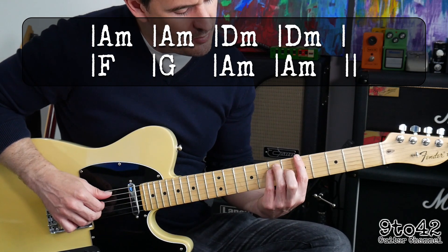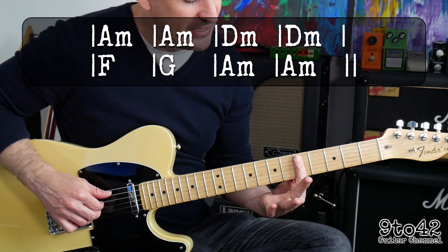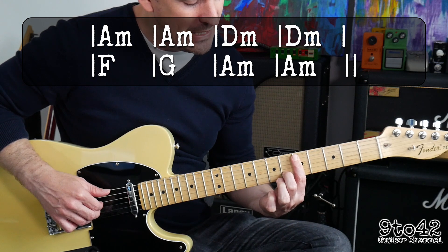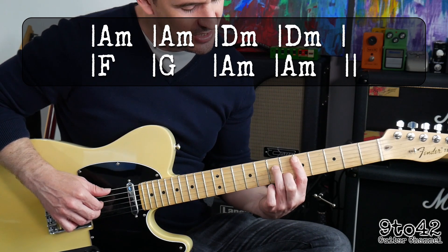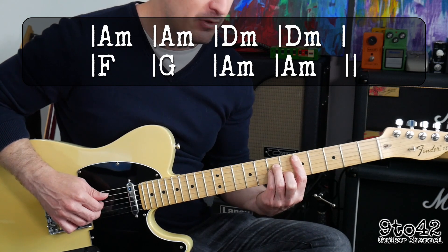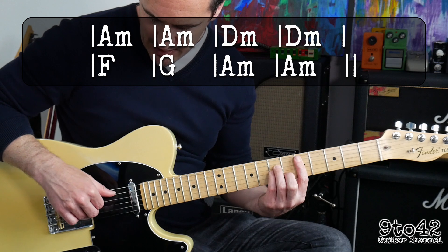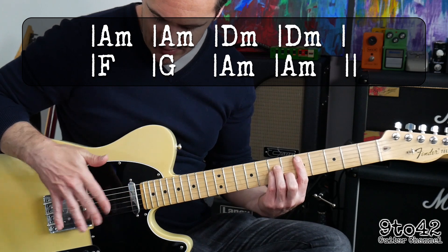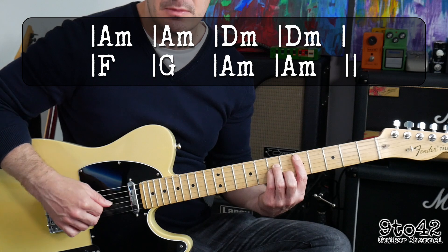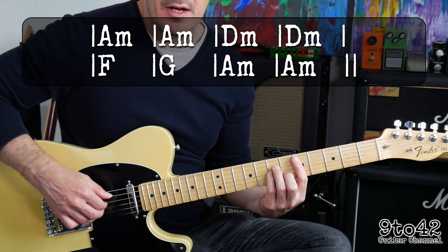And then we're going to go down to D minor, which you just take your first finger down one string — so it goes from barring the A string at the 5th fret — 2nd finger on B6, 3rd finger on D7, and your little finger on G7. The fingers on the right hand stay the same, but your thumb goes down a string so it's playing the A string. And again, we do that twice.